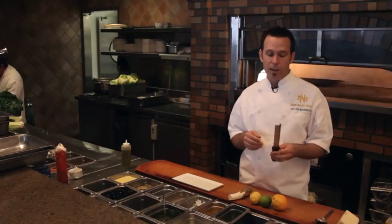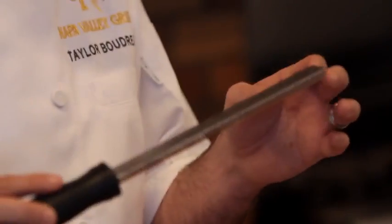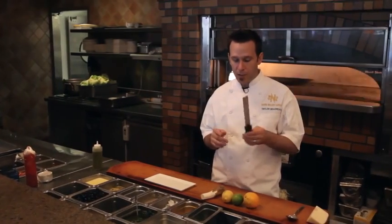The second thing we use that has a lot more versatility is a zester, or microplane. This is basically a grater — it's a lot finer than a box grater you'd buy at the grocery store. It's a key tool we use for prep and on the line, and everybody should have one of these in their kitchen.